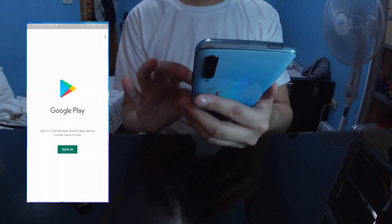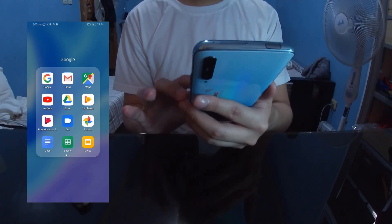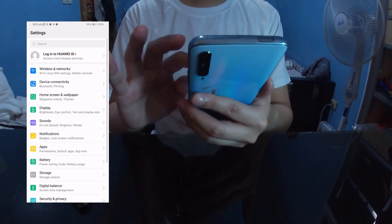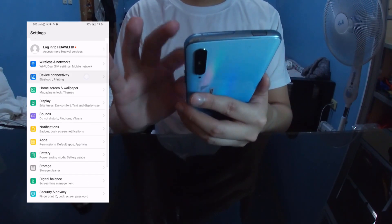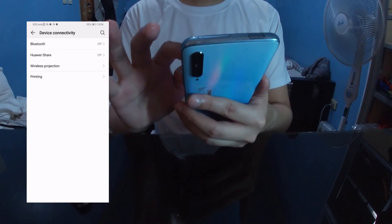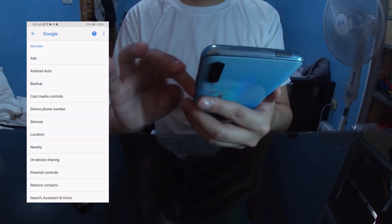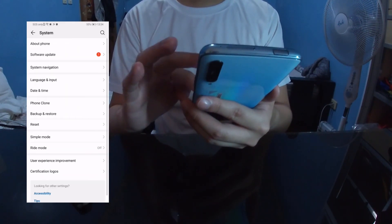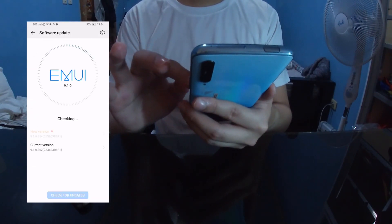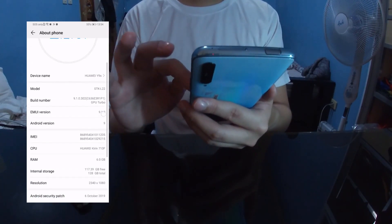Google apps like the Play Store work on this phone. You can also project your phone onto a TV that supports wireless projection using the wireless projection option in the phone's settings. The phone is running on Android 9.